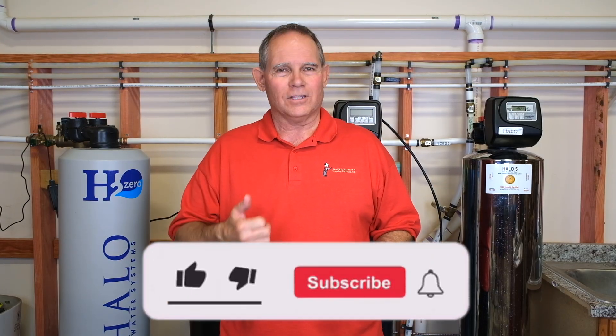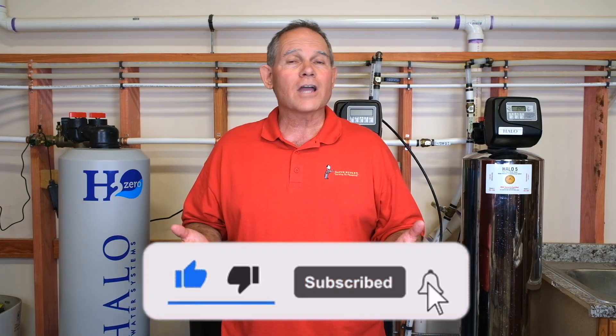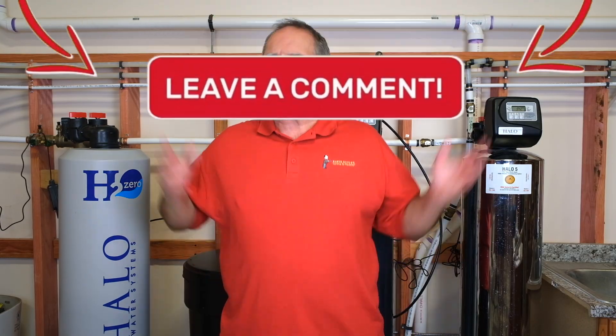Hey everyone, welcome back to Serving Up Plumbing with me, your master plumber David Butler. Today we're going to be talking about UV sterilization for water systems. Before we get to that, please hit that subscribe button, give it a thumbs up if you like it, let me know in your comments what you'd like to see in the future, and share it with your friends.